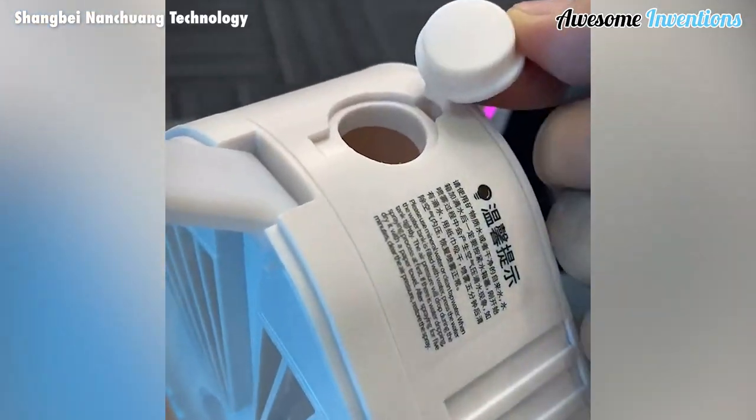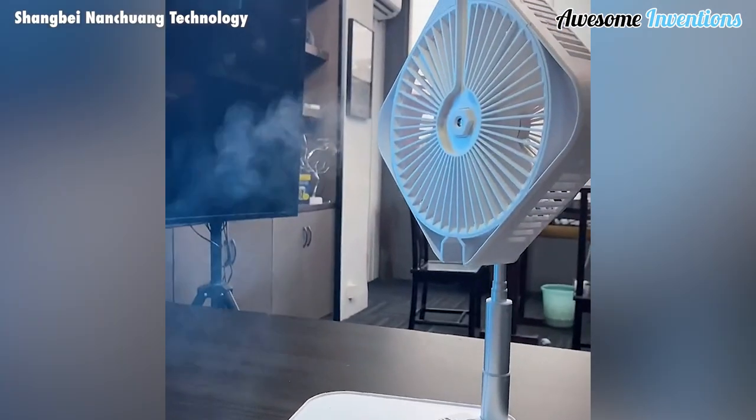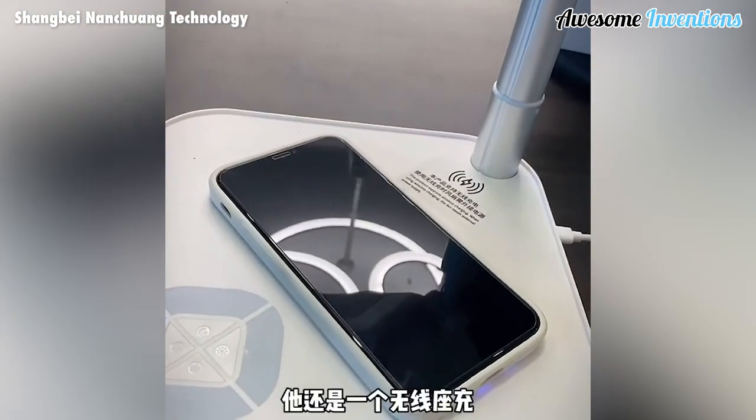The fan also includes a humidifier to help moisten the air. And finally, it has the ability to charge your smartphone.